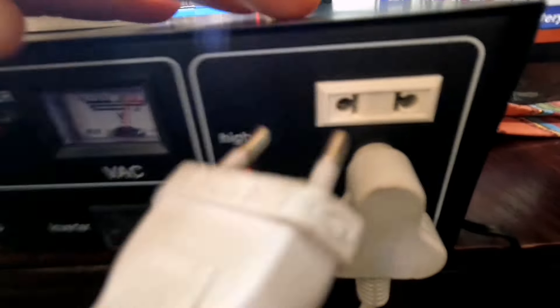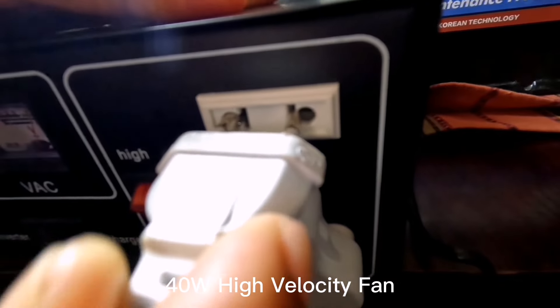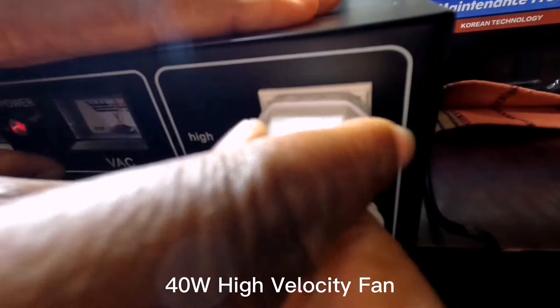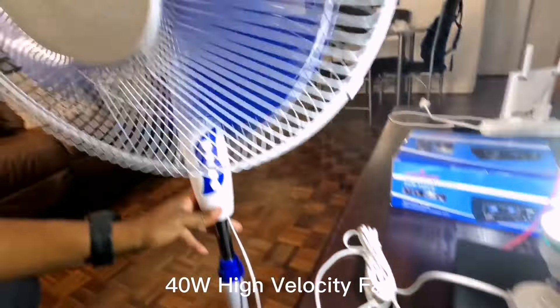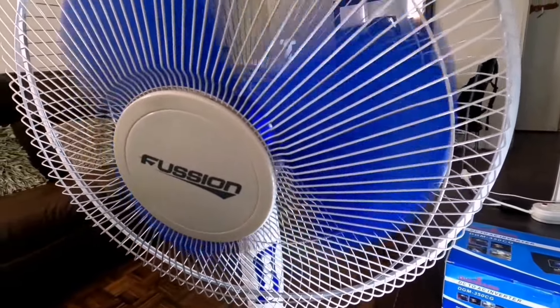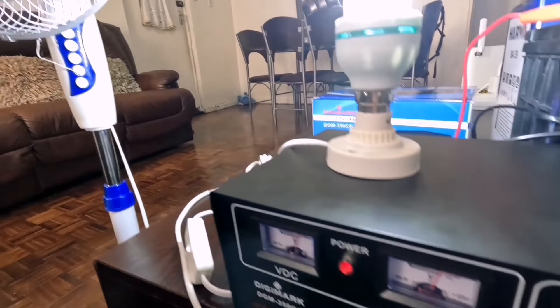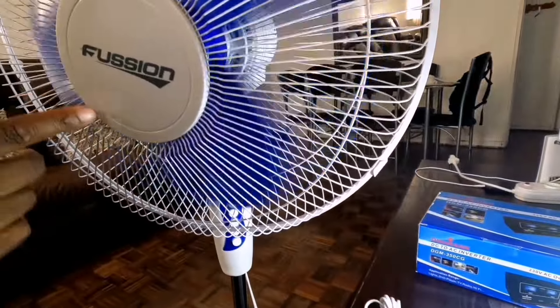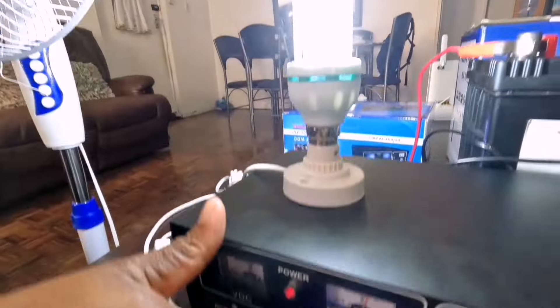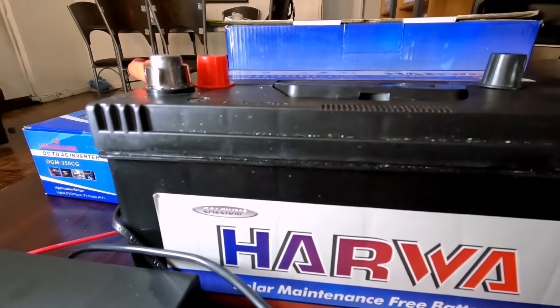Because it's hot, I'm actually going to connect the fan onto the inverter as well. And there I've got my 40W fan running off the inverter. So it's the 40W fan and the light running off this inverter with the 55AH solar battery.